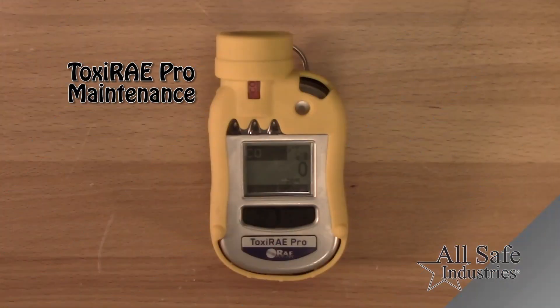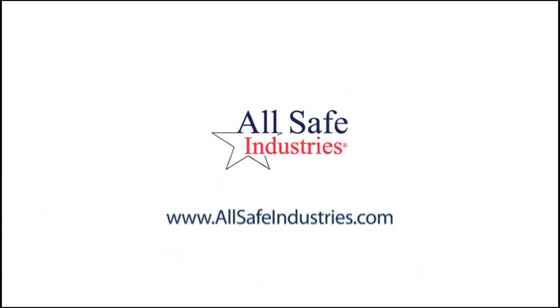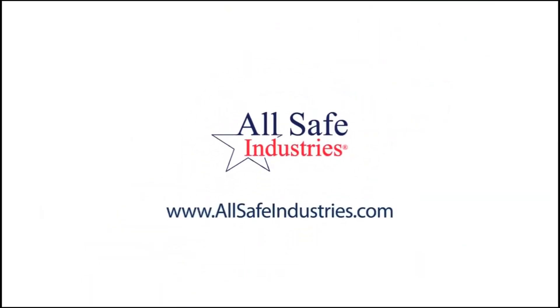For information on calibration and sensor replacements, please view the next video titled Toxiray Pro Maintenance. For anything beyond routine use and maintenance, please contact our service team or visit our website.